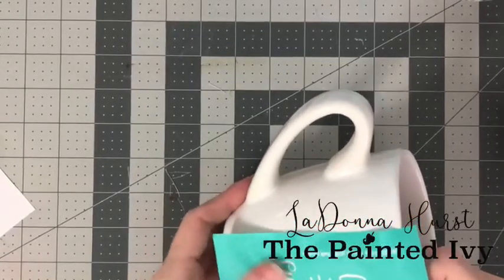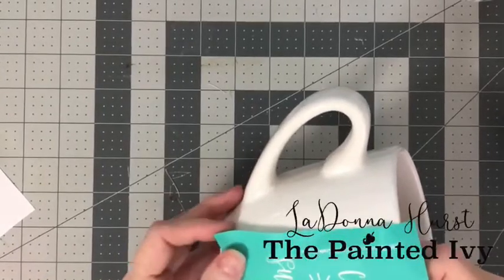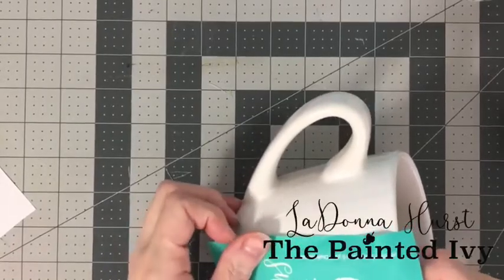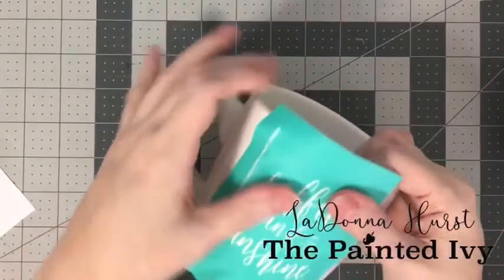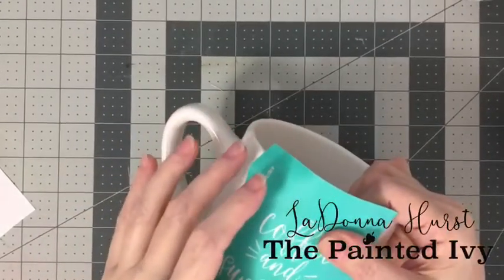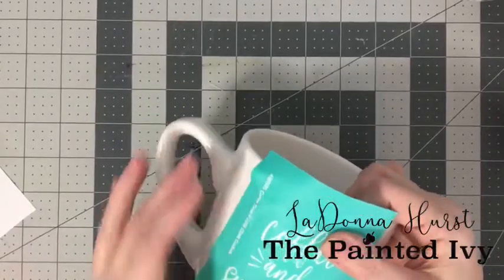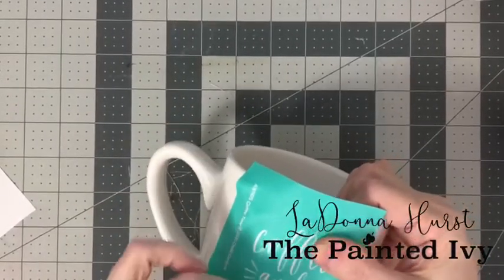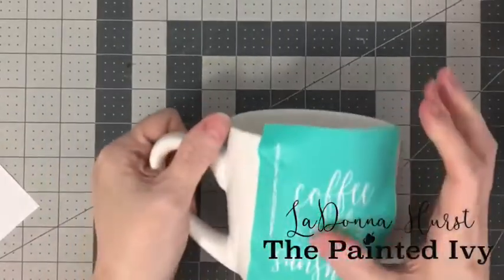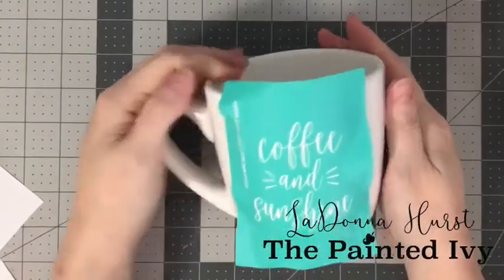The only other thing I've inked is my mom makes Raggedy Ann dolls and I inked their faces for her — that was pretty cool. I'm just smoothing out the words so there's no wrinkles. The H down here in 'Sunshine' falls on the curve of the cup. That looks straight.